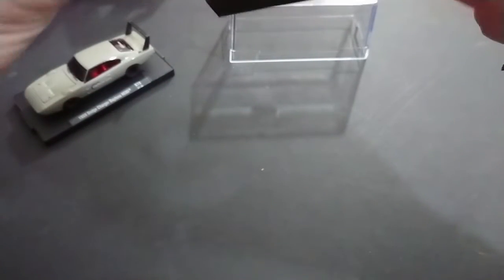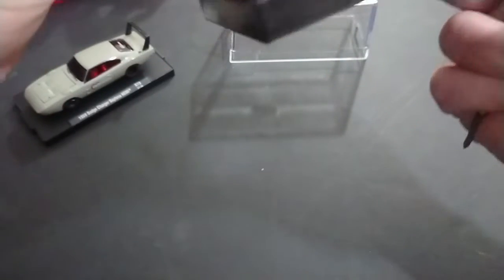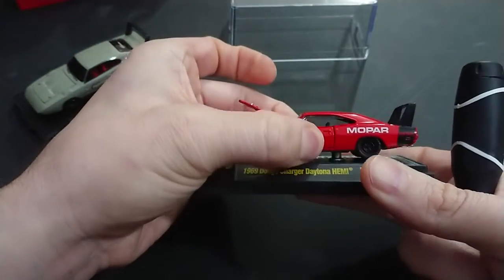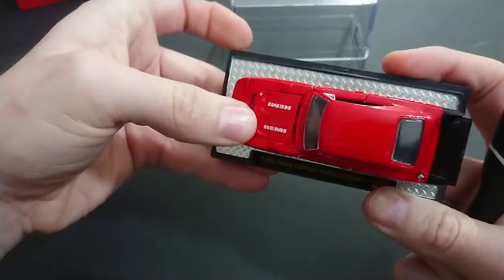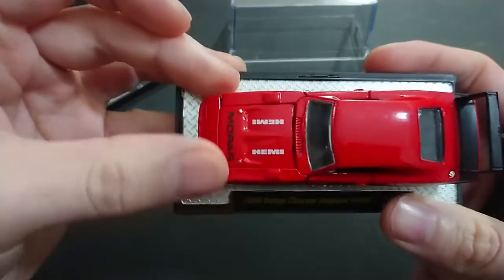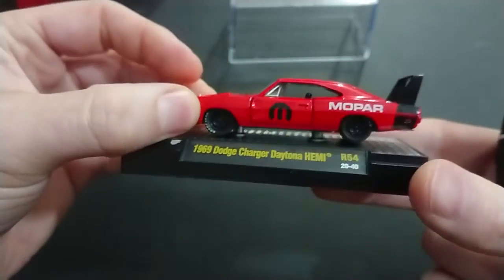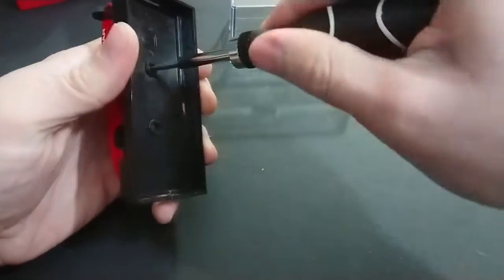One thing I'll say about M2 is that at least they offer you options. I'm going to try to dismantle it and see if I can correct the defects, but it might be really hard and I don't want to damage it further. As you can see, the door doesn't quite line up — it kind of wants to droop. And the hood, no matter how I shut it, you can see that gap right there, which is relatively disappointing, although it does almost line up with the front.